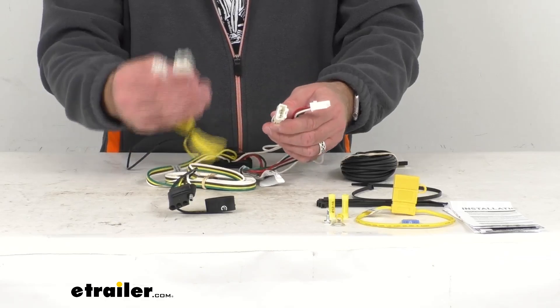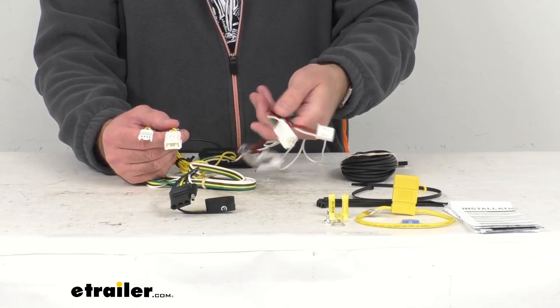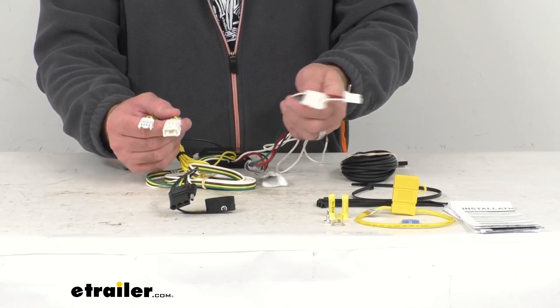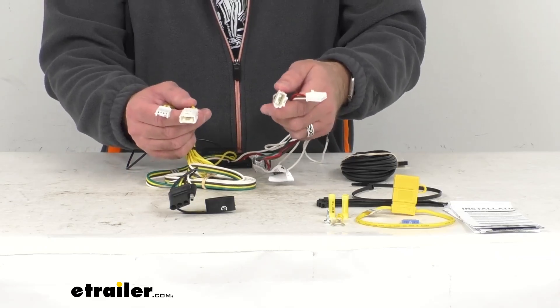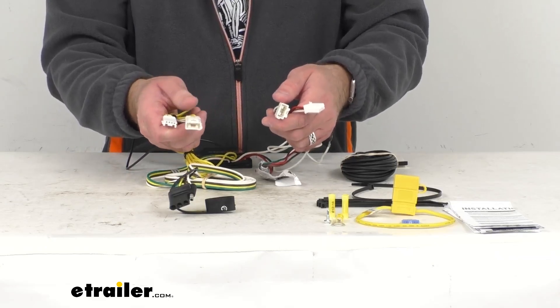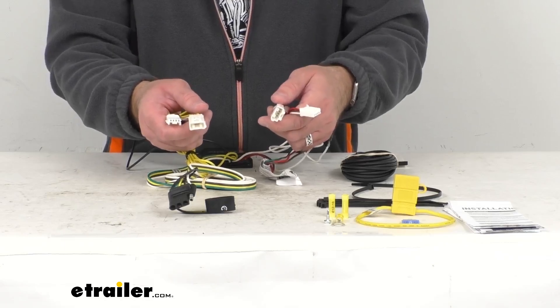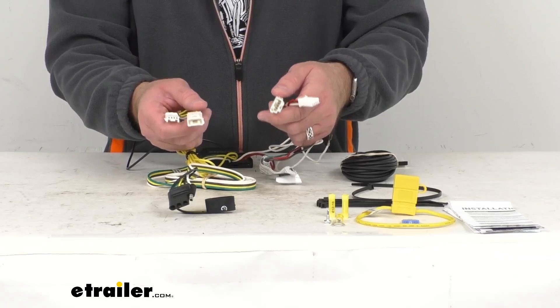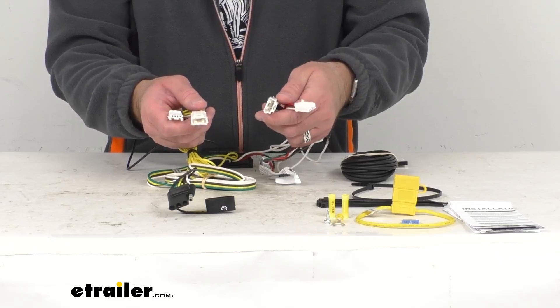This harness is designed to connect quickly and easily. The connections with the yellow wires are going to go on your driver's side, and the connections with the green wires are going to go onto the passenger side of your vehicle. You are going to need to locate your vehicle's wiring harness, which is located behind the driver's and passenger side taillights. To locate this harness, you will have to remove the storage tray cover and floor access panel.